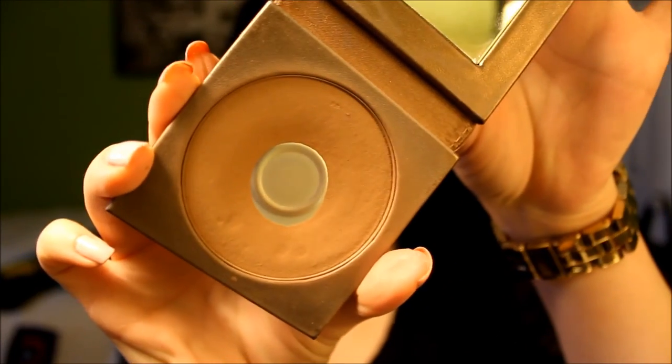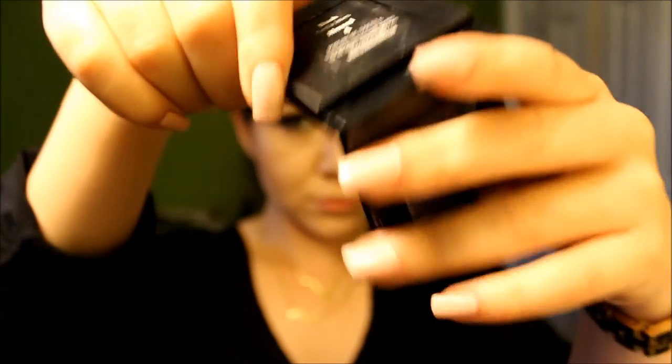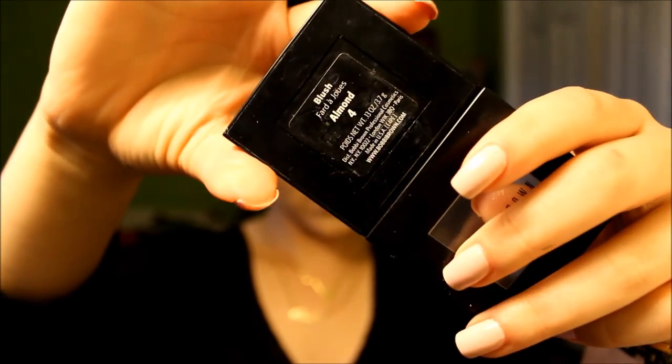Next for contouring, we're using Tarte's Amazonian Clay Matte Bronzer in the shade Park Avenue Princess. We're just going to be applying this with the Real Techniques Duo Fiber Contour Brush onto the hollows of our cheek, onto our temples, along the hairline, and also on our jawline. And with a small fluffy brush, we're just going to be contouring the sides of our nose and the tip of our nose so it still appears in photos. Then for blush, we're going to be using Bobbi Brown's Almond — this is a really nice neutral shade. We're taking this onto the apples of our cheeks and spreading it back towards our temples.